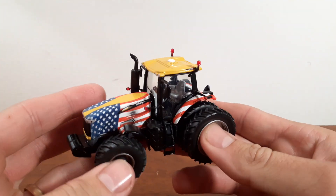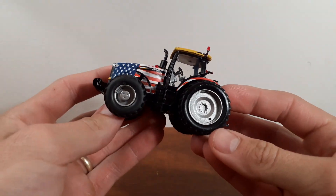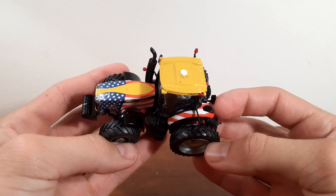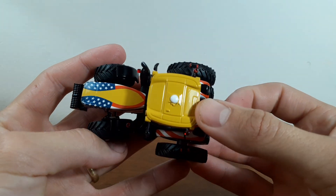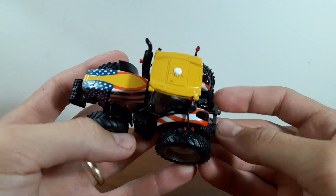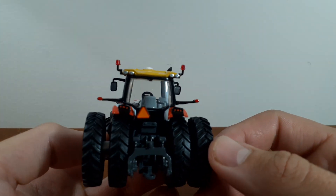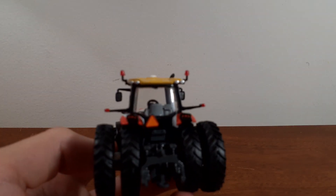There's so much cool stuff, trying to decide where to start. I guess I'll just start with the cab. So the top here — this is your top — you've got your GPS there. The top looks really nice. We've got our flashers, and this is really cool. They're actually kind of see-through amber flashers.